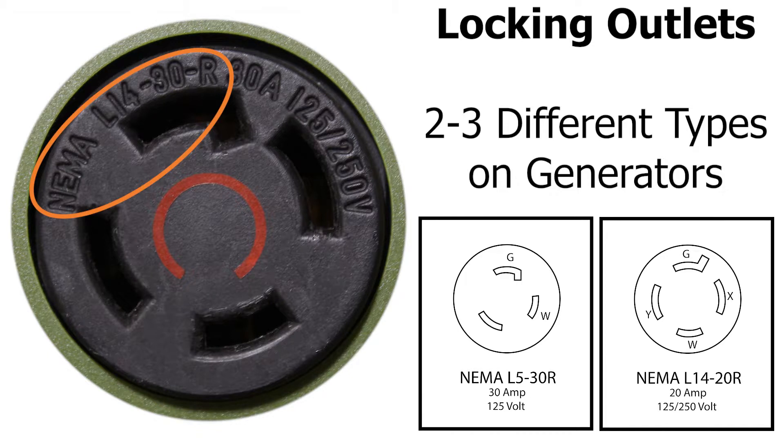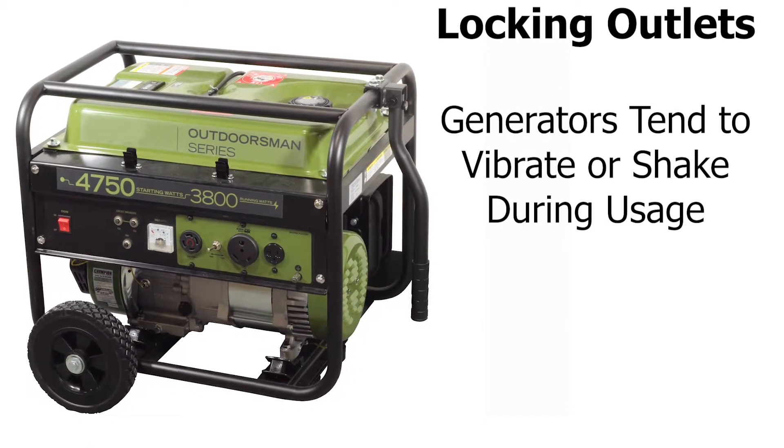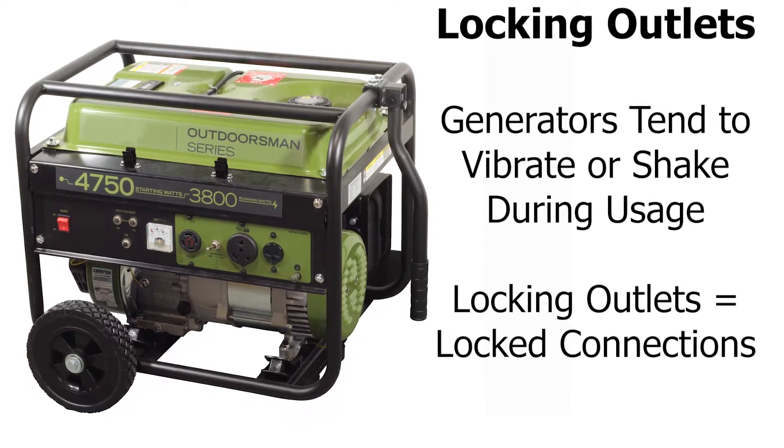But why must they lock? As most of us know, generators can be pretty loud and vibrate or shake while in use. The locking feature in these outlets is to prevent anything you have plugged in from becoming unplugged.